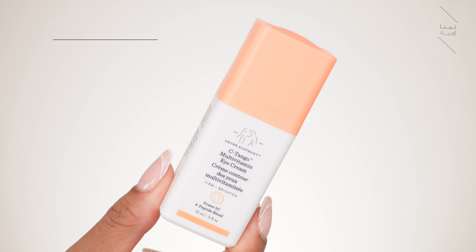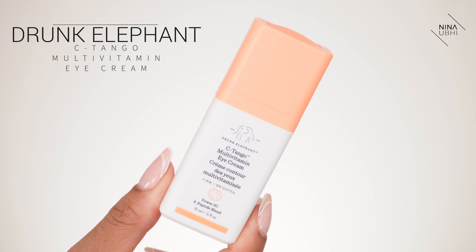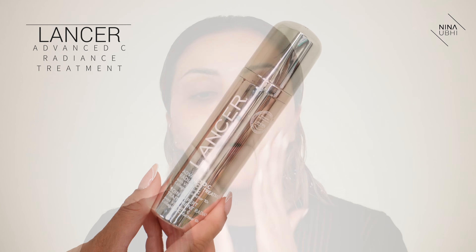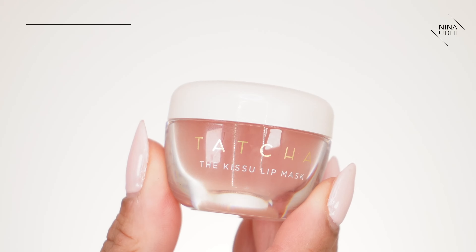I'm putting my eye cream on — I'm using the Drunk Elephant C-Tango. My eyes might be a little bit red at the moment because whenever I wash my hair I come out of the shower and my eyes are so red. This is my Lancer sea treatment, and while that's sinking in I'm going to use my Tatcha Kissu lip mask.